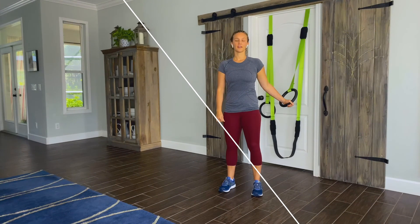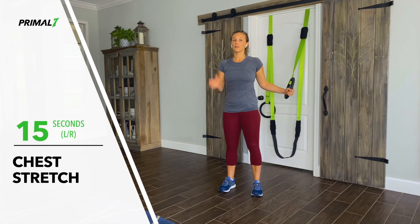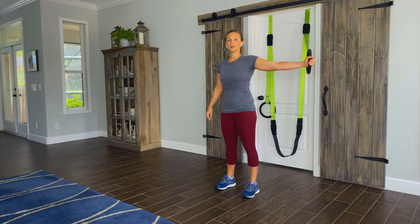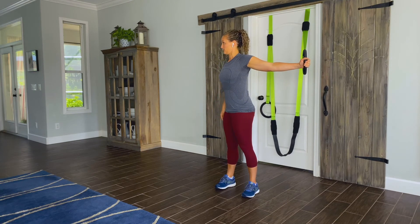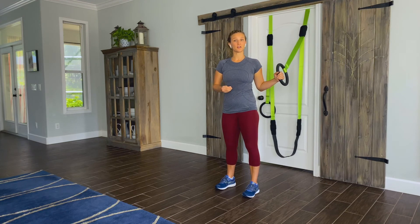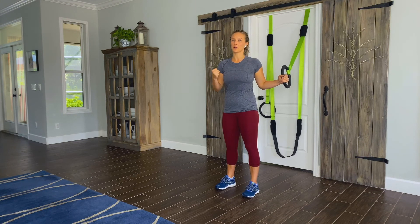Let's get started with the chest stretch for 15 seconds. To get set up, grab the ring with one hand, face forward, and bring your hand out to the side. From here, you'll gently turn your head, shoulders, and hips away from your left hand. We'll hold this for 15 seconds. When you're doing this stretch, it should feel like a gentle pull across the front part of your chest. Make sure that it's gentle — we don't want things to feel like they're pulling apart too much.